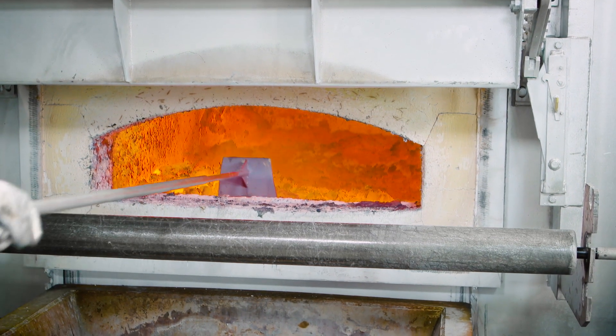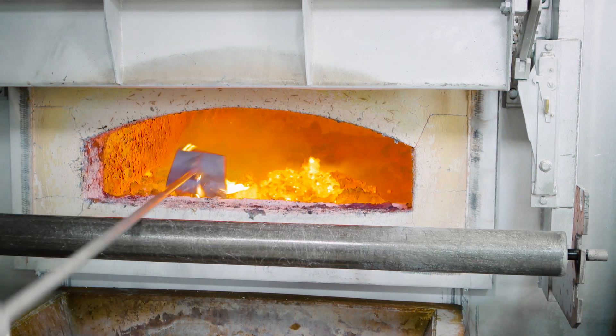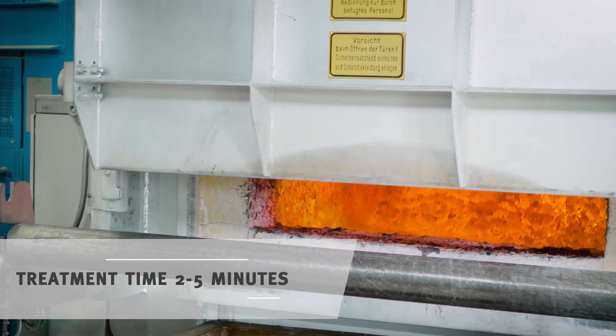You work in the flux with a rake and at the same time separate out the metal. After closing the door, you allow the salt to work. The burners remain off.